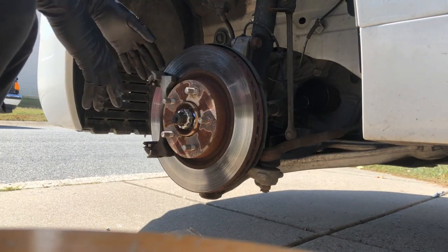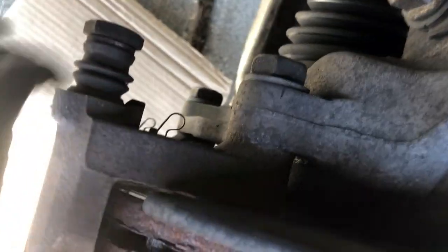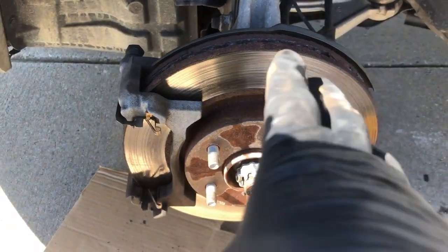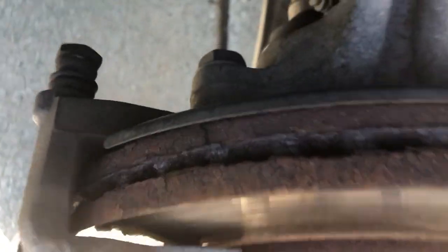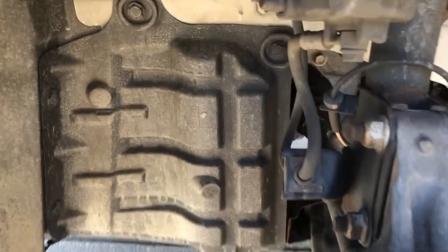What we're going to do now is go ahead and take off this actual caliper bracket. To take off our front caliper bracket, we need to get these two big 22mm bolts out — this one and this one. That'll allow this caliper bracket to free up and drop right off the actual knuckle assembly, giving us access to pull the rotor out. In the past I've always done this manually with a breaker bar or half-inch drive socket wrench, but I'm going to try to use my new impact here.